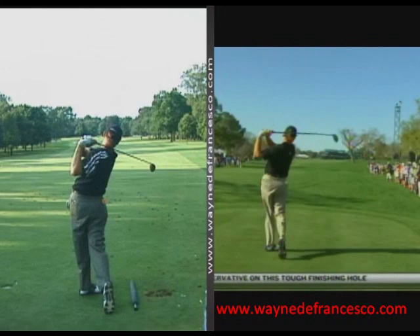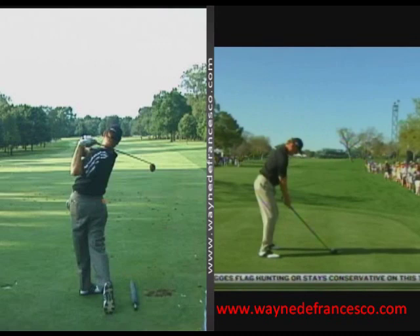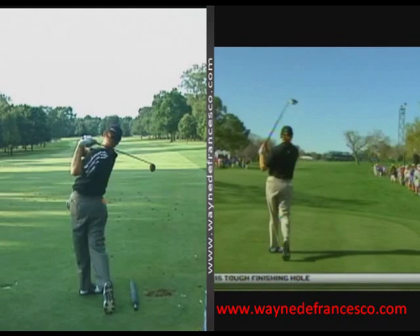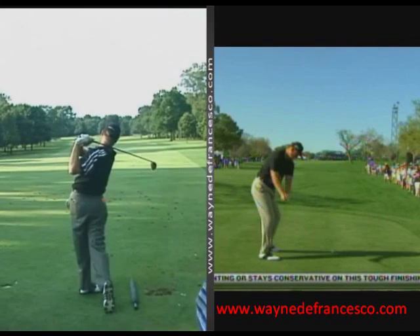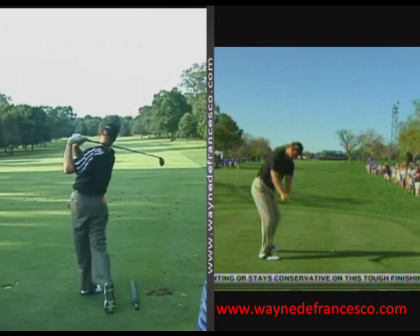Now everybody thinks Ernie's got such a slow swing — it really isn't. The tempo is medium-paced to even fast. It just looks fairly easy because it's very rhythmical, and he's so big that he never looks like he has to swing very hard at it. But it's pretty dynamic. When you watch these swings at regular speed, there's no way that it's slow. And the newer swing appears to be a little quicker.